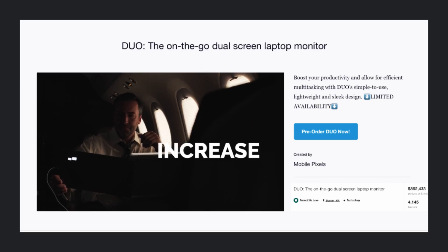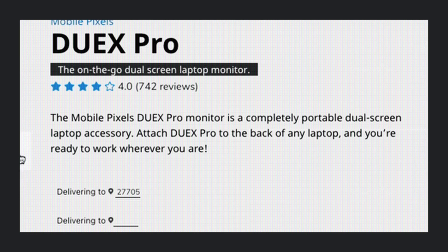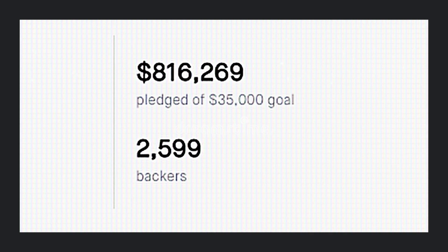Our first product that launched on Kickstarter is called the DuoX, and then we refined our product and launched the DuoX Pro. Later, we launched the Trio and the Trio Max on Kickstarter.